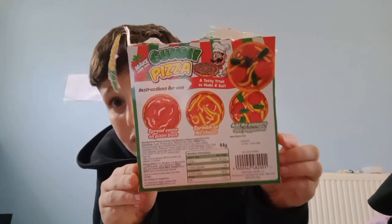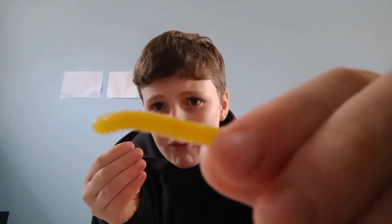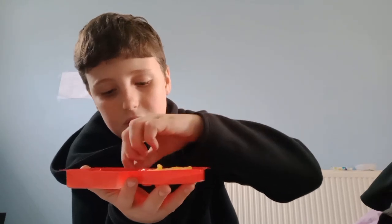Right, next we have the cheese. Here are the instructions: you do the sauce first like I've done, then the cheese, then the topping. These cheese strips look like those sour things — they've got little sprinkles on them, which is not good because I don't really want sour when I'm eating my gummy pizza. But anyway, let me show you this. Let's get my cheese. I don't want to put the whole thing on — I don't want to taste like really sour strips.